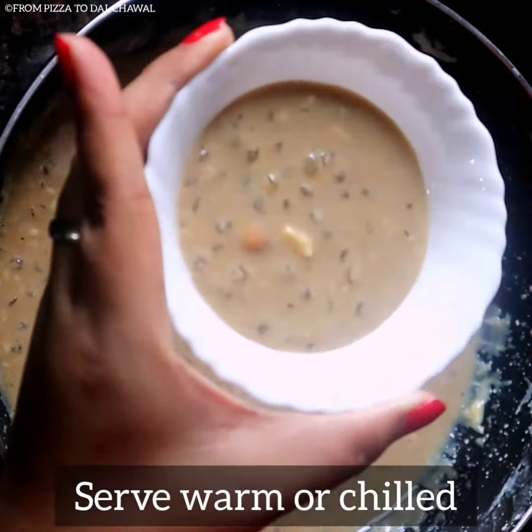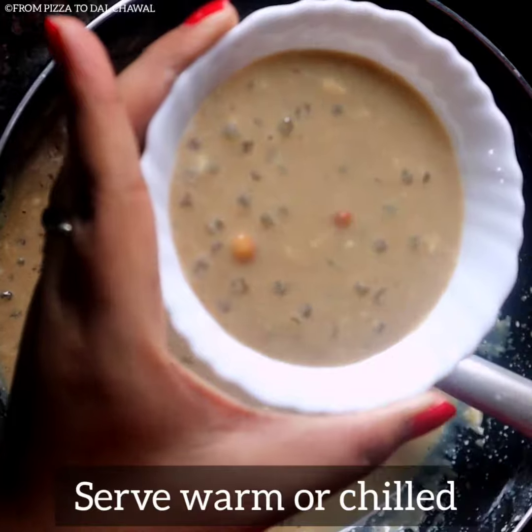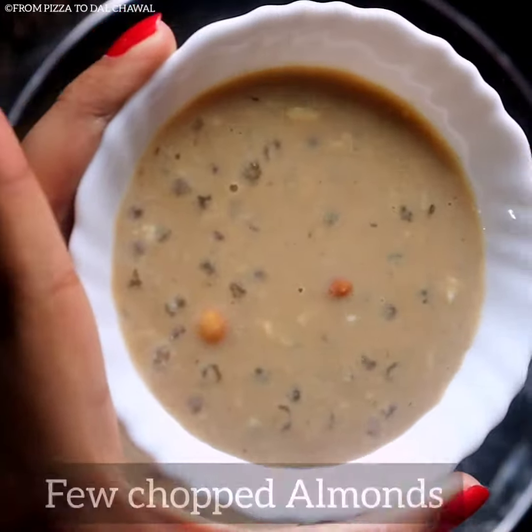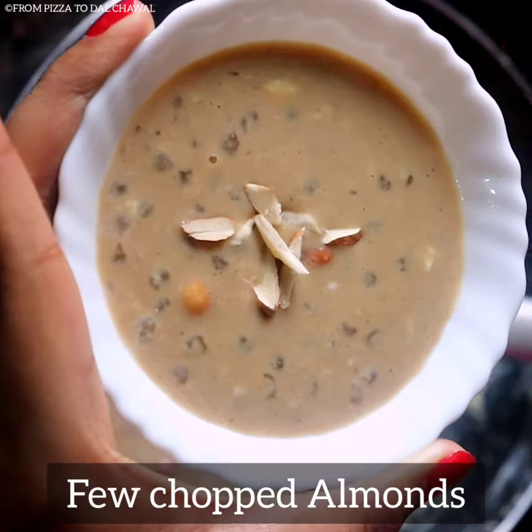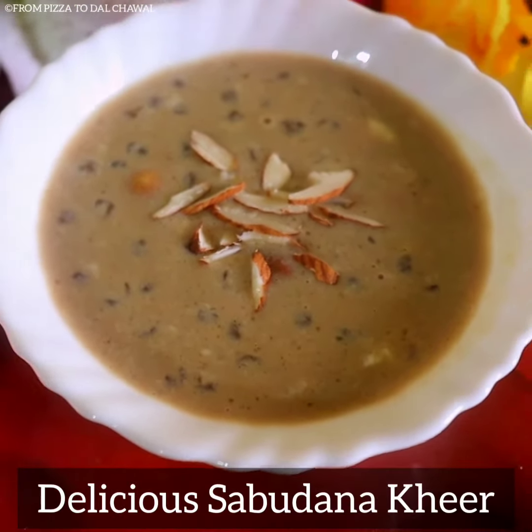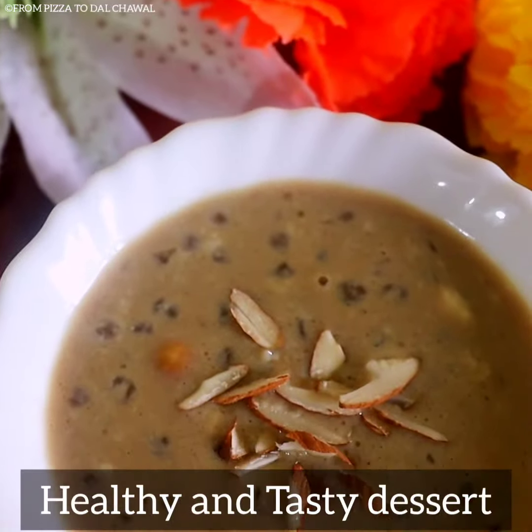This dessert is perfect for Navratri, fasting, or any other festivals. This is quick and easy to make and is just so delicious. And this is a healthy option compared to regular normal kheer. Do try it out yourselves and enjoy.